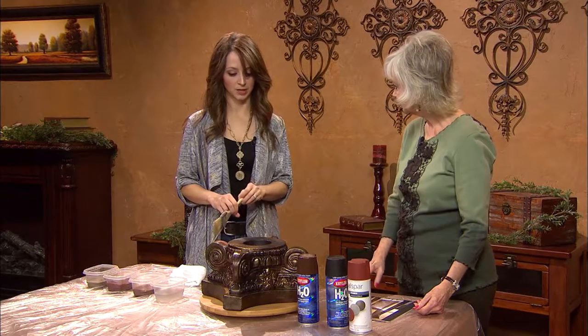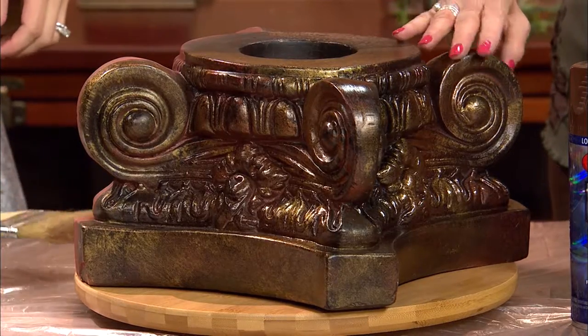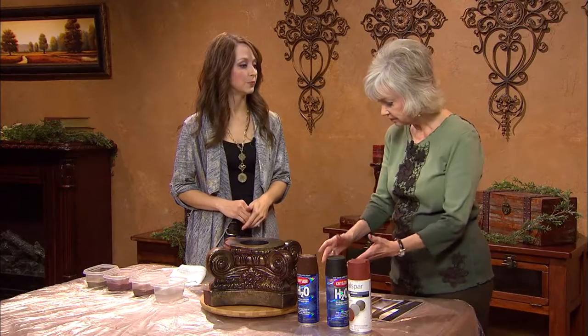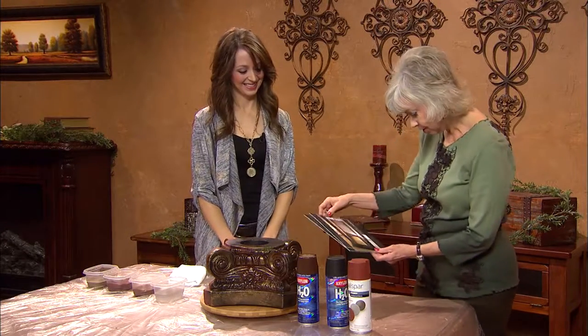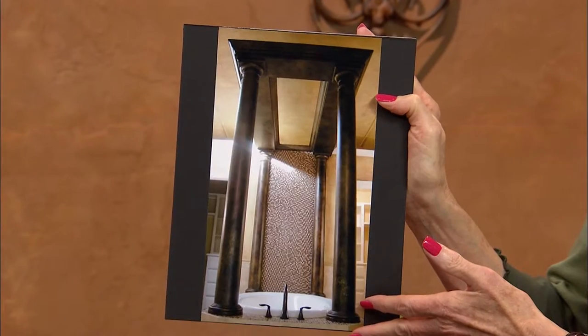This is what you're achieving. The final piece has been clear-coated with a glossy spray clear coat after all the paint has dried — that's just to protect the surfaces. You can do satin if you don't want it as glossy. It's hard to believe it's not the original metal, and that it started out white. So the metallic metal look can all be done with paints.